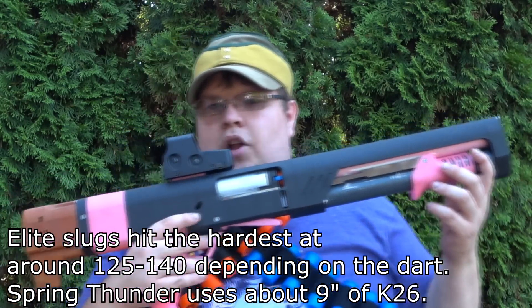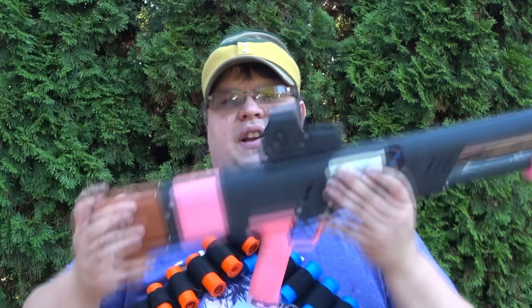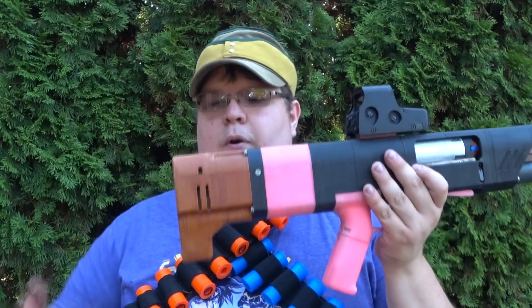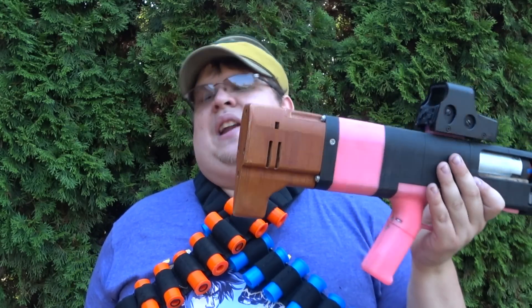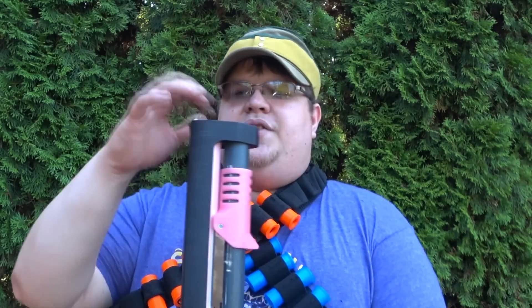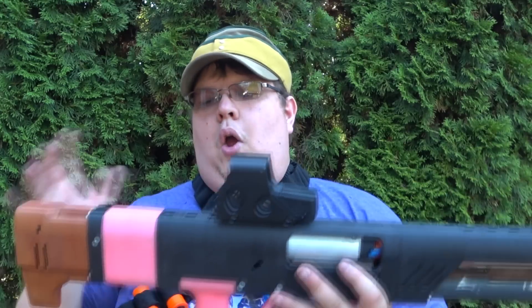Cosmetics-wise, this thing looks incredible. It looks rather basic, but it is built from the ground up to be expandable with all sorts of accessories. I have a mix-and-match stock on the back — 3D printed wood that I stained myself — I only used that because I ran out of pink and black filament. Up front you can put all sorts of attachments. I like to keep my blasters fairly compact, so there's nothing on the front, and without the stock it is rather compact, but with the stock it's significantly more comfortable.